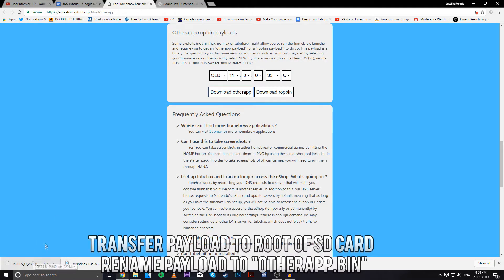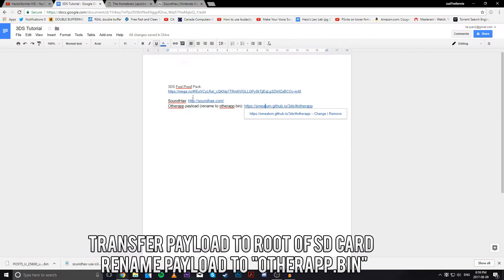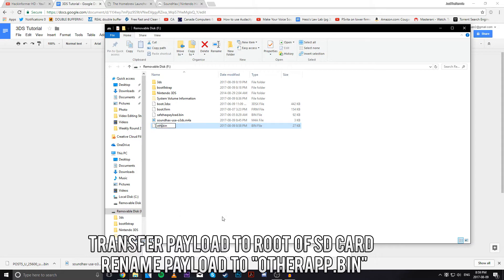Now transfer this to your SD card. We're going to rename this to otherapp.bin. Make sure that you can see your file extensions — like .bin, .m4a, .3dsx. Just hit rename, and name it otherapp.bin.